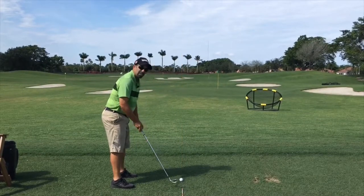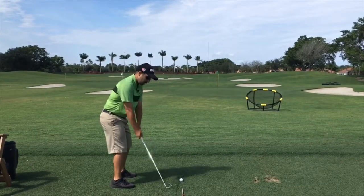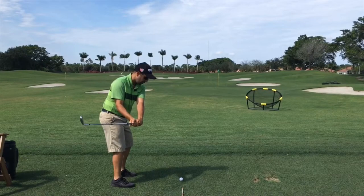We put a foot of space here so that you can actually hit the golf ball without hitting the stick. Let's try it. We'll go back and take one rehearsal, trying to get a feel.